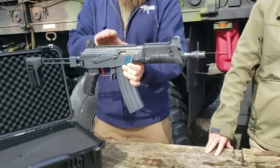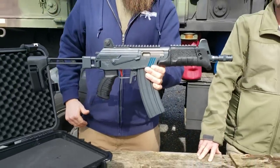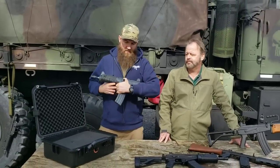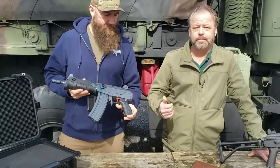It has a nice top rail on the top cover with no wiggle, and a rail above the gas tube as well. Just a really nice package overall. It takes standard Galil magazines, it's compact, and comes with a hard case.